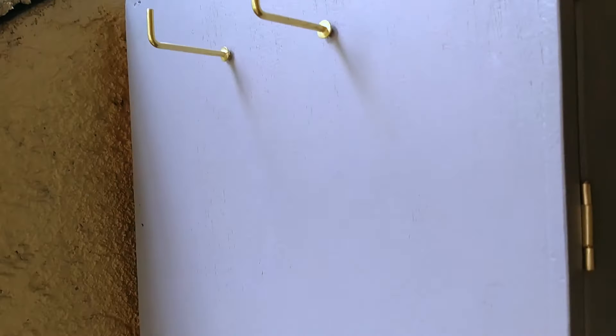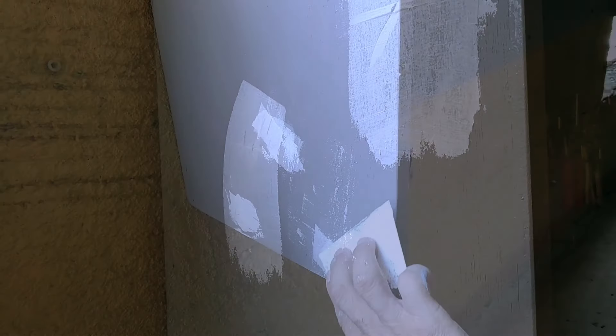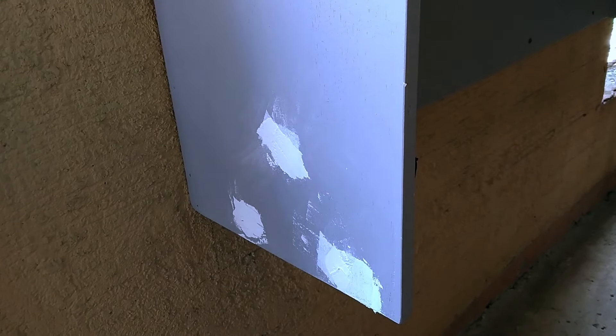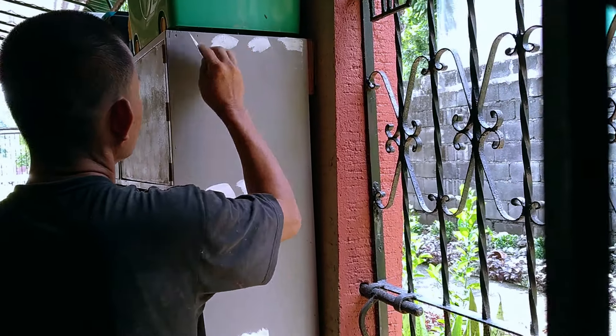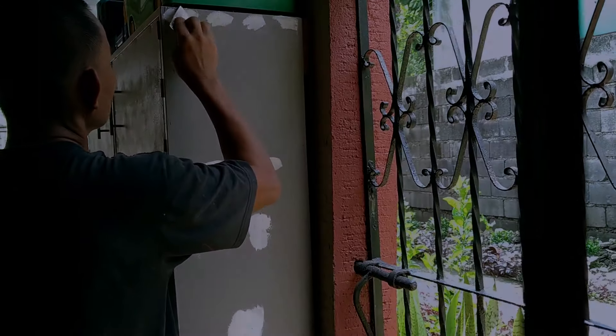After the first coat of epoxy primer dried, we mounted the entire assembly on the wall, and Marshall started covering a few imperfections with wood putty. When it dried off, it was hand-sanded and painted over with a second and third coat of epoxy primer. While Marshall was busy with the finishing touches, I began mounting my tools on the panels.